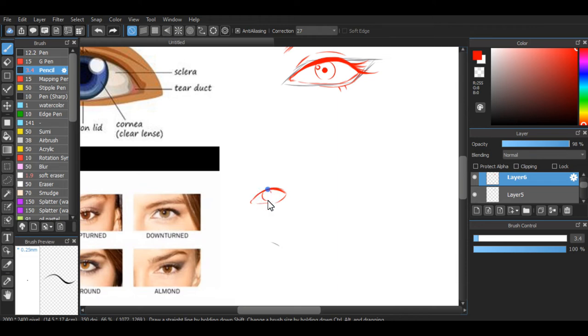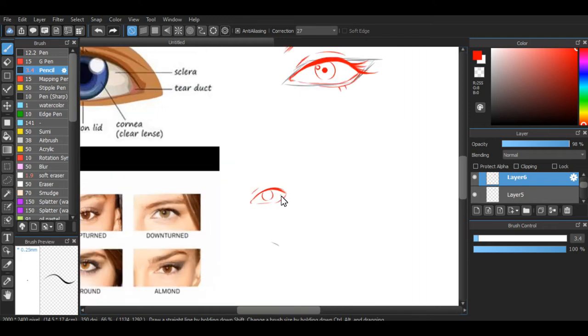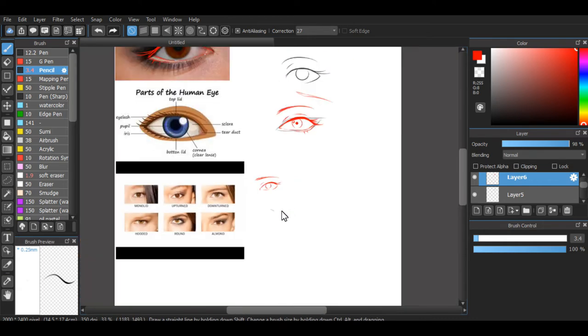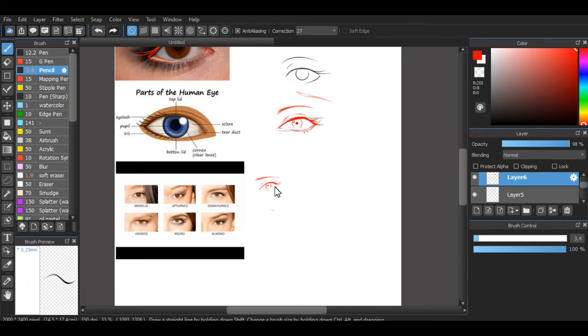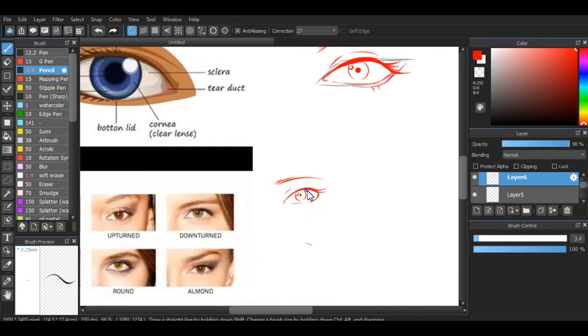A lot of people have same-face syndrome and I might have it too. The issue is they don't usually change eyes too much — they kind of look similar. Some other things with noses as well, but I'm working on those myself. The eyes look a bit different as you can see here, and that's what we want. If you change the direction that the almond ends in — like a downturned eye — the rounded shape looks a bit lower in the front, and you can change the overall look and style.